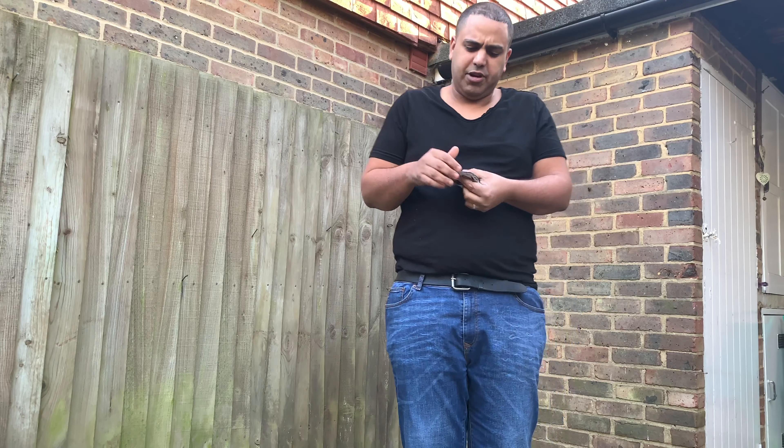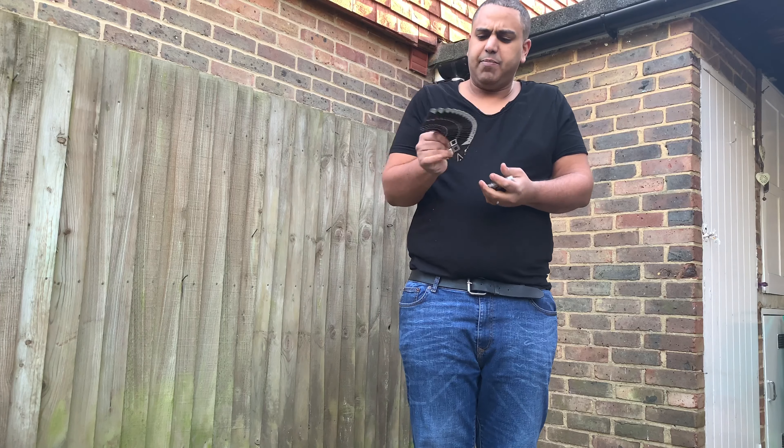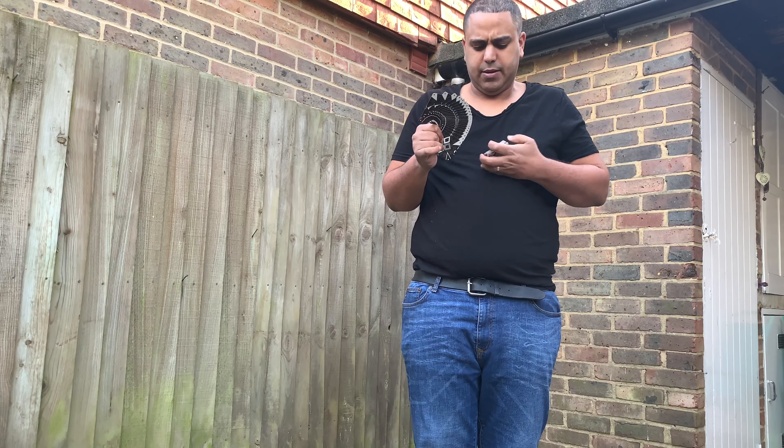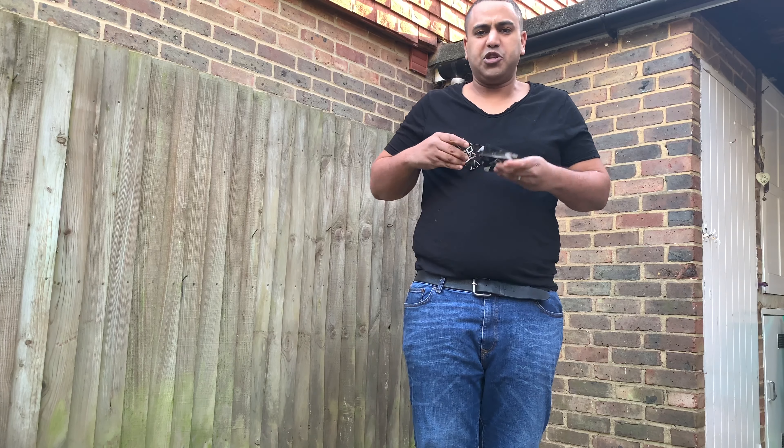Let's try and fan them this way, that way. Let's do the old magician's pose.